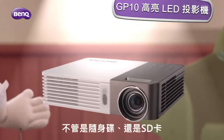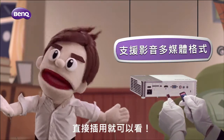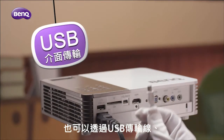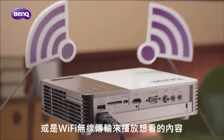It doesn't matter if it's your USB flash drive or SD card — just plug and play. It's a piece of cake. You can also use a USB cable or Wi-Fi connection to display all the content.